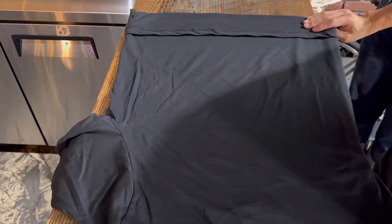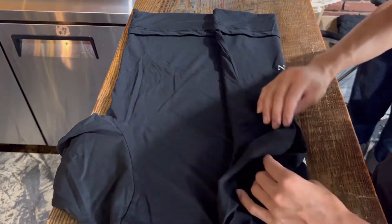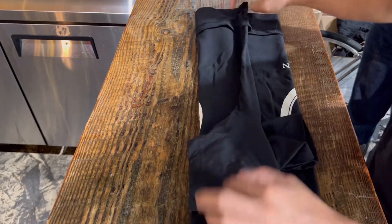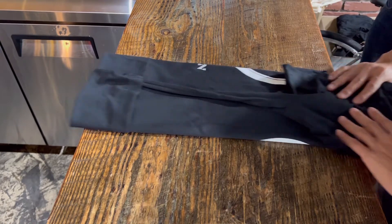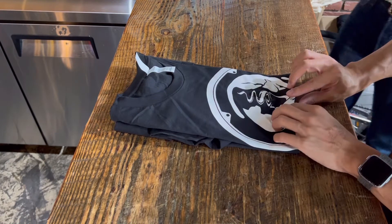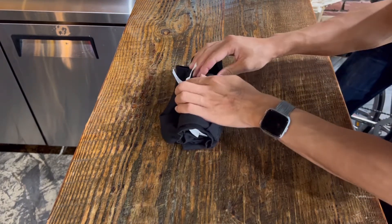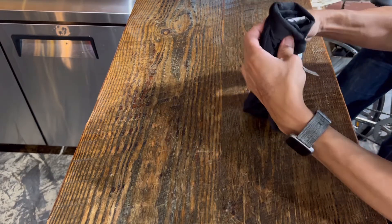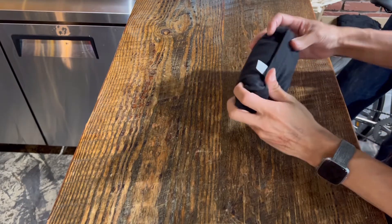Fold the shoulders and sleeves into the center, then turn it around again and fold the neck towards the bottom. Roll up from the bottom towards the neck, leave the tag out, flip over the cuff that we made earlier, and you have a burrito.